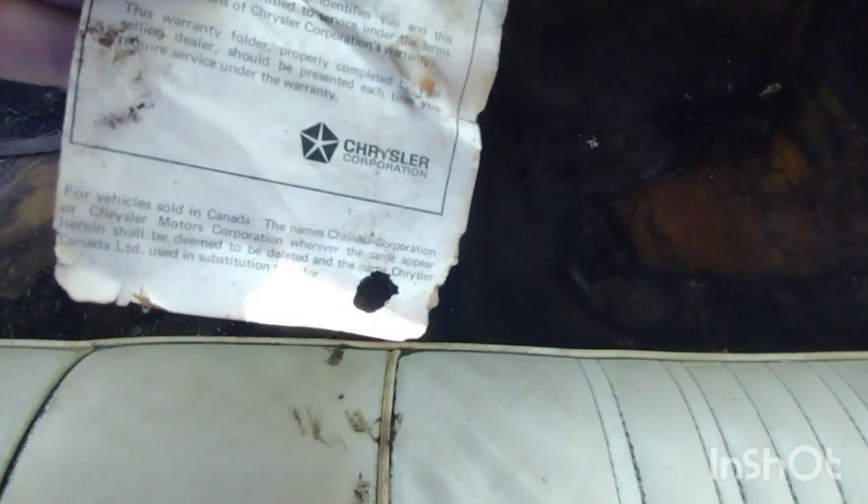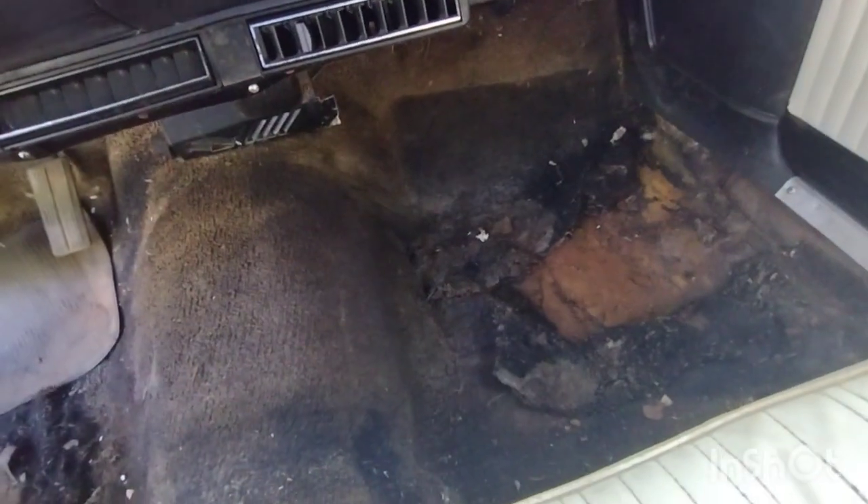I haven't opened the glove box yet — let's see what we got. I don't think we got anything... wait, what's this? Well, that's cool. Evidently this is from the first owner. Delivery date: 10/23/1970. Awesome! The VIN number did say this was built in Ontario, Canada according to the VIN. So that's awesome — we're gonna keep that. That is really cool.